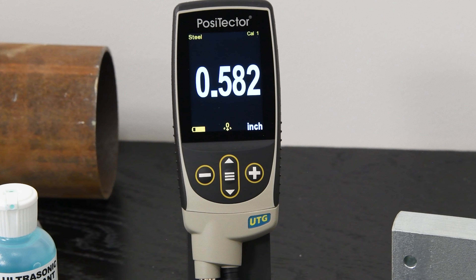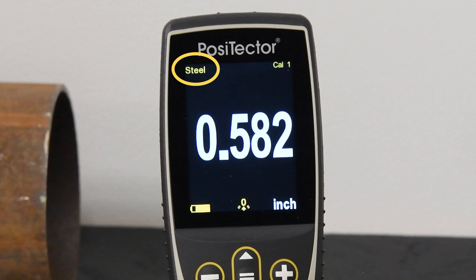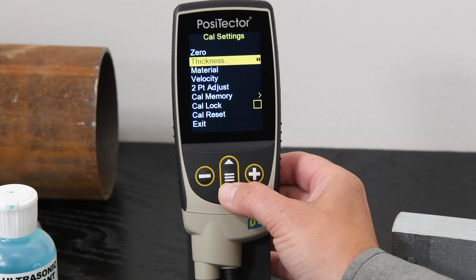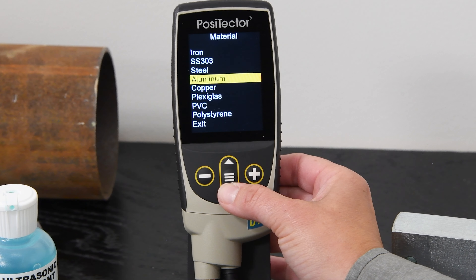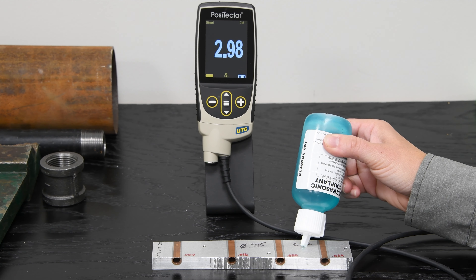The PosiTector UTG is pre-configured to measure carbon or mild steel. For other materials, an adjustment is required to account for different acoustic velocities. The PosiTector UTG makes this process easy — simply select material from the cal settings menu and select from a list of common materials. The PosiTector UTG is now ready to measure.